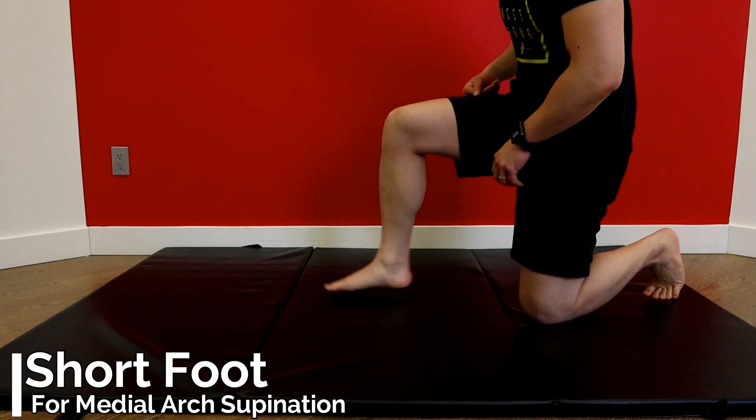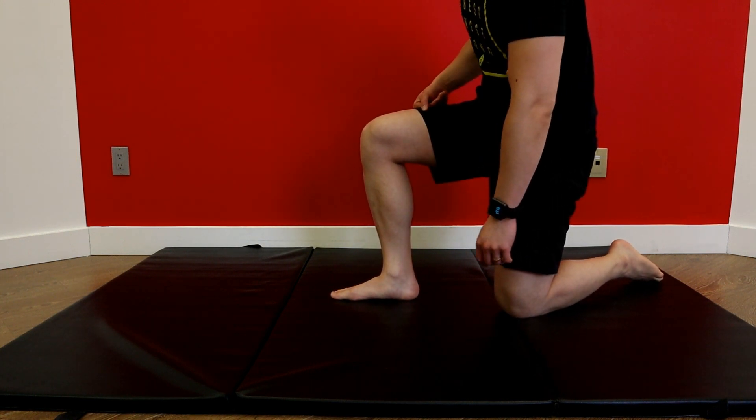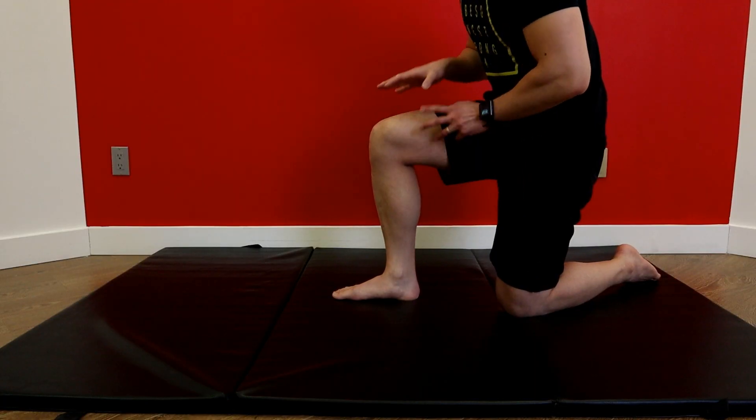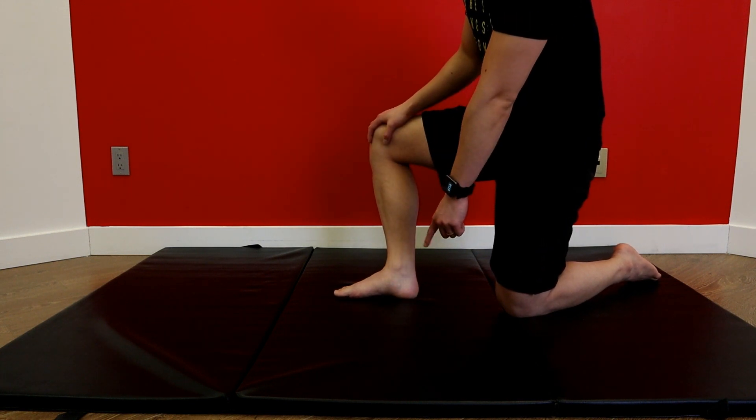The most important thing we're going to look at for the foot is how well you can supinate the foot without relying on your other toes or even your calf muscles. We're really going to look at using the intrinsic muscles of your foot. The exercise we're going to see is called a short foot. Take a look at my foot — I have a fairly flat foot, but that's not a sin; that's just a structurally flat foot. What we want to make sure is that it's not a functionally flat foot. Also make sure the starting position of your knee is right over top of that ankle. If it isn't and the knee moves outwards, it can give you the illusion of lifting up that arch when it's just your knee manipulating what's happening at the ankle.